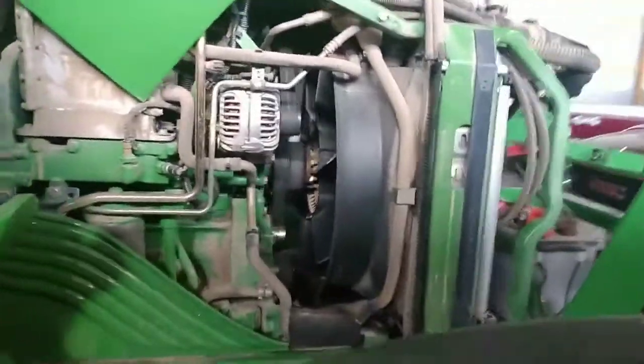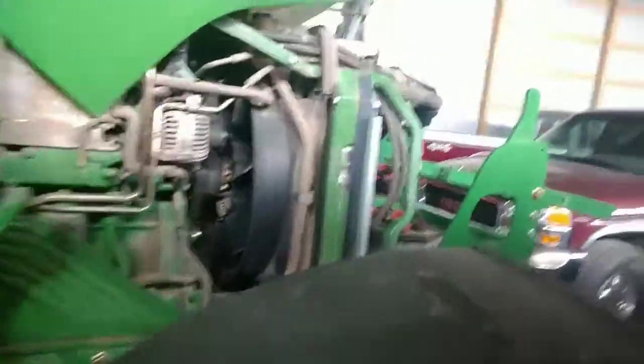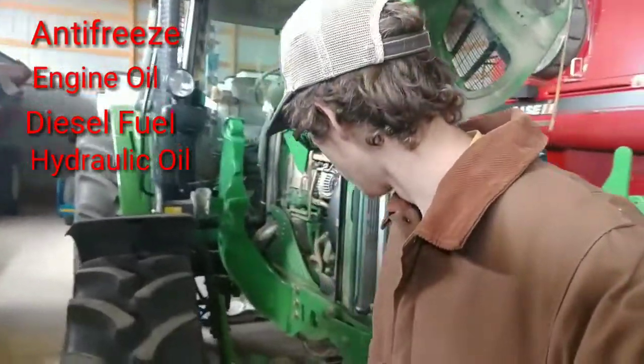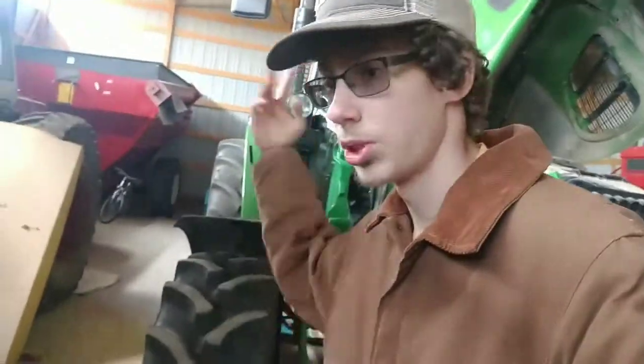As you notice, the tractor has a hood up yet again. And to be honest, I think this is probably the last time that we're going to deal with this tractor. We are now successfully leaking every fluid in the tractor — antifreeze, engine oil, diesel fuel, hydraulic oil — and if there's another oil somewhere else, I'm sure it'll be leaking within the next day or two.